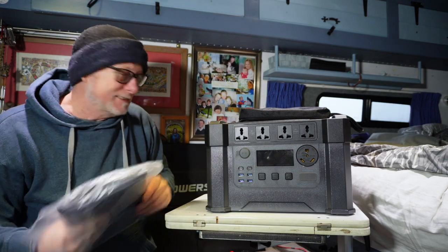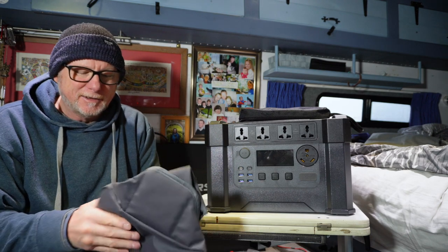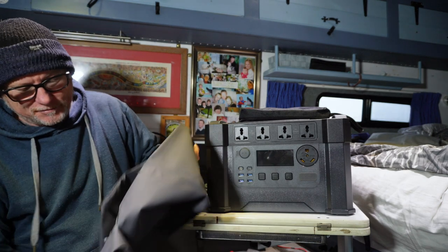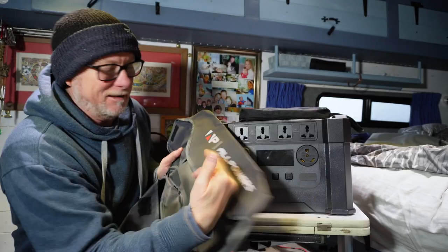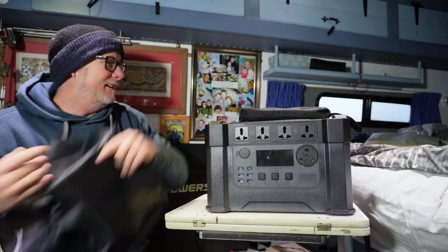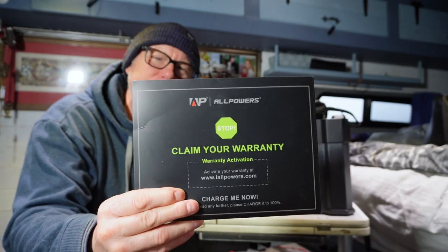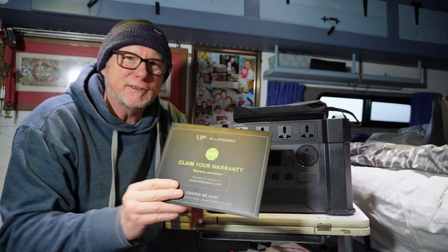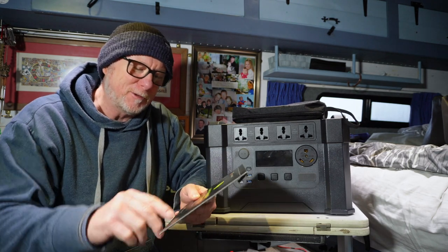It actually comes with its own carry bag — it's more of a dust cover really. It looks kind of waterproof but I wouldn't hold you to that. It's literally just a bag with the logo on it, but it's a nice little touch. Inside this envelope you've got a warranty card and all the instruction manuals you need for this Allpower product.